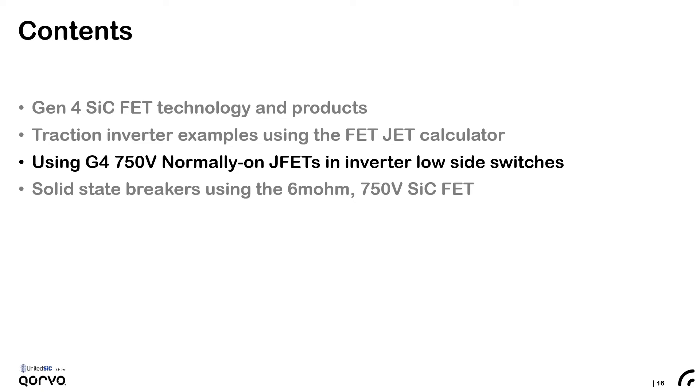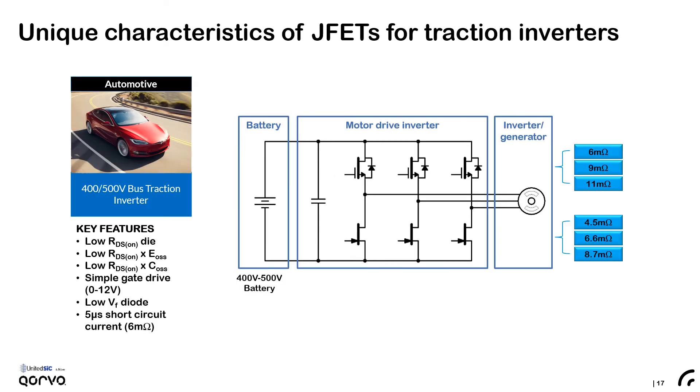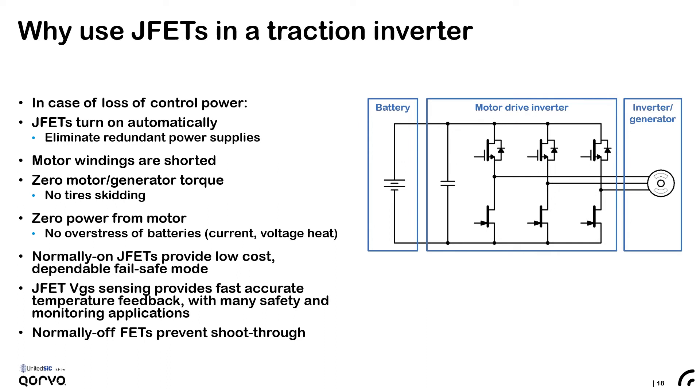Now I'd like to touch upon the use of normally-on JFETs directly in the low side of traction inverters. In this schematic, we show the use of a normally-off high side device and a normally-on low side device. If the high side devices were silicon carbide FETs they would have ratings of 6, 9, and 11 milliohm. If the same JFETs were used with optimal gate drive as the low side FET, they would then offer a resistance of 4.5, 6.6, and 8.7 milliohm — much lower on-resistance with the same JFET chip. One reason to do it is the low conduction and switching losses, but another is that the normally-on nature of the JFET can be put to good use in this application.